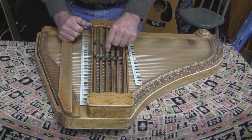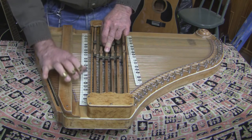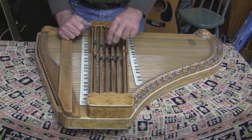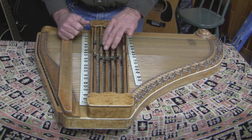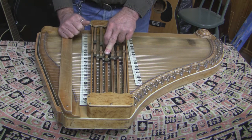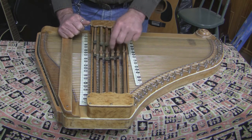Besides that, this chord bar slides back and forth. So in this position, instead of playing a G, it's now playing an F sharp. In this other position, it's playing a G sharp.